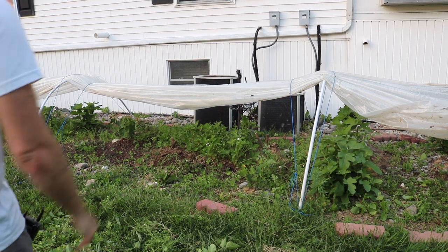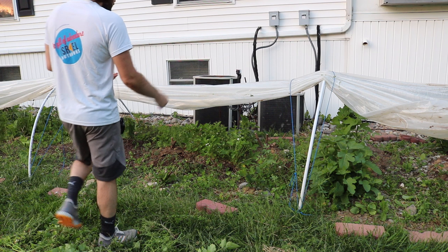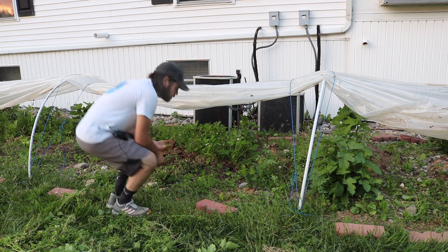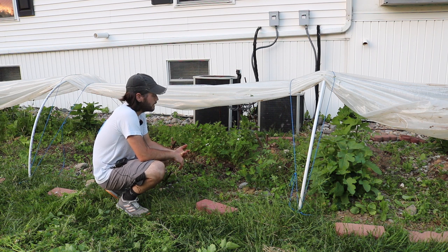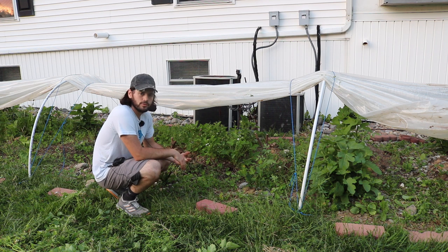Hey everybody, this is Ross. I've been doing some weeding underneath these low tunnels because it's just been so warm under here that the weeds went crazy and we're kind of shading out some of the figs.